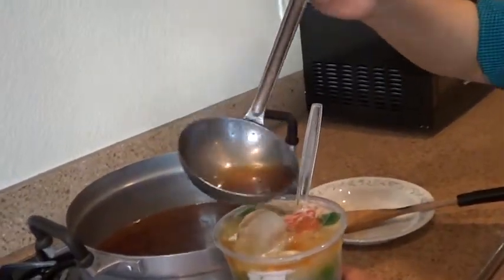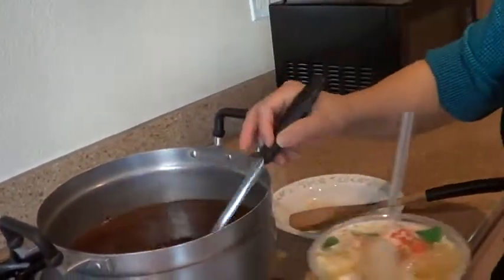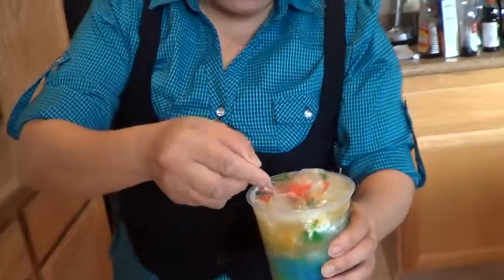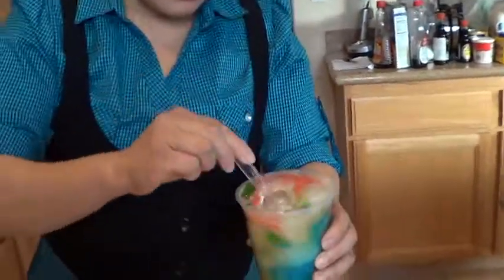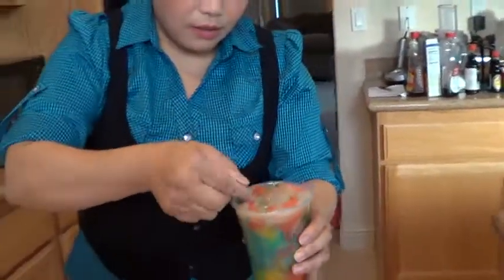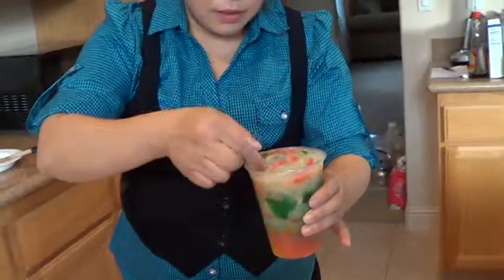Too much. Put the shunga — you like sweet, you pour more. You don't like sweet, you pour less. See, green.